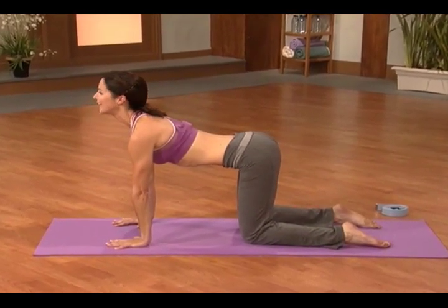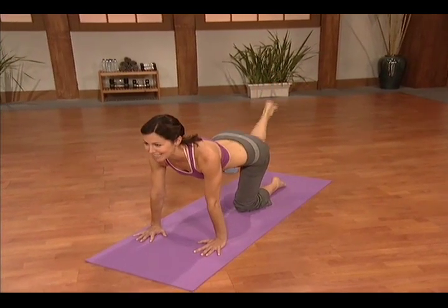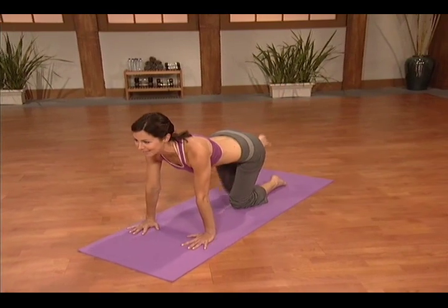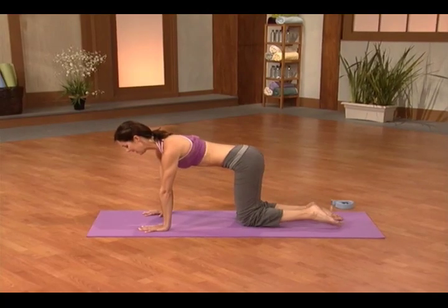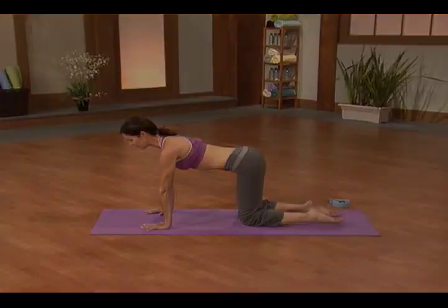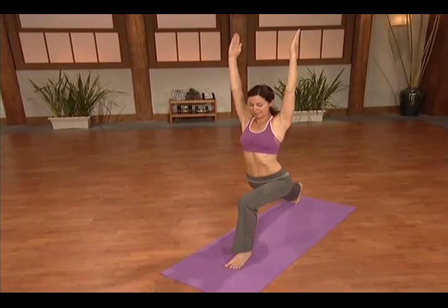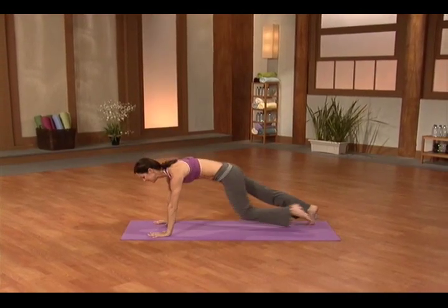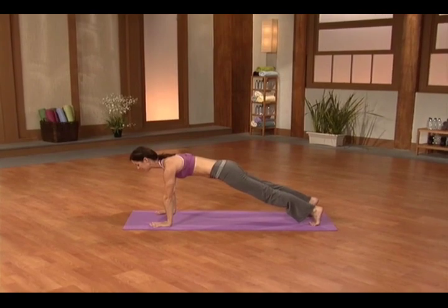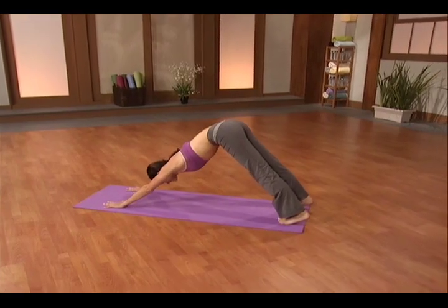Pull your shoulders way back. Bring that knee all the way down. You're going to press back into Child's Pose, with the back leg and the front leg at the same time. Then bring your hands down either side of the foot. Step back into a plank, strengthening your midsection, and press back into Downward Dog.